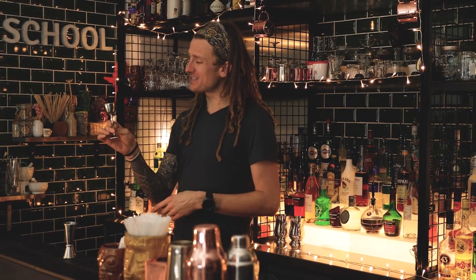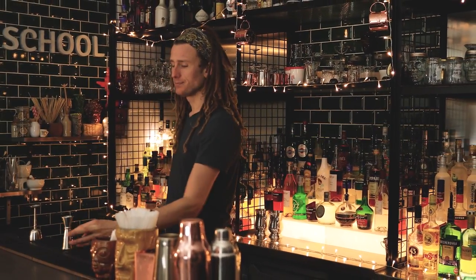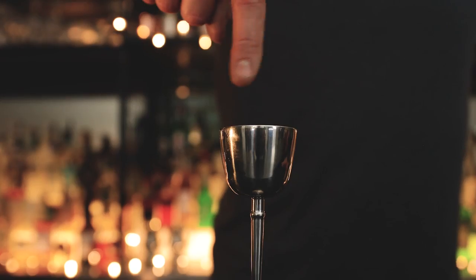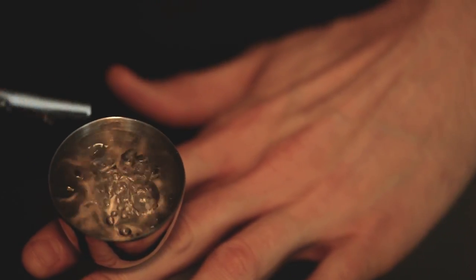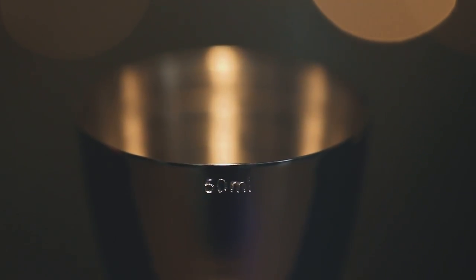We've opted for a single-sided jigger as opposed to a double-sided jigger, not only for aesthetics but for drainage purposes as well. We wanted to have multiple measures which are easily distinguishable with grooves inside the jigger, so it goes up in increments of five, starting at 10 mils and finishing at 50.